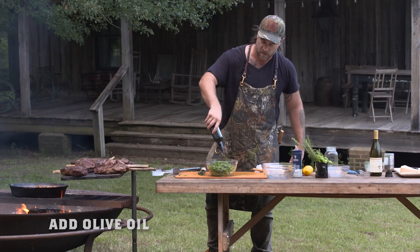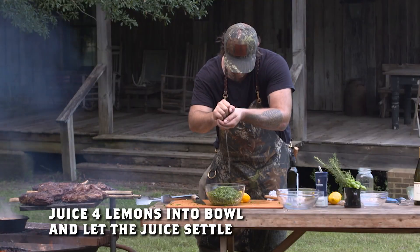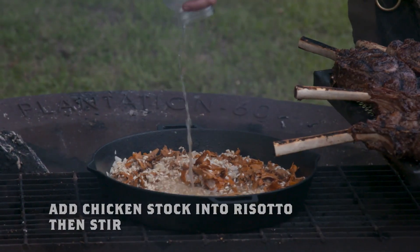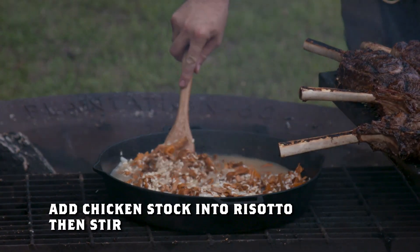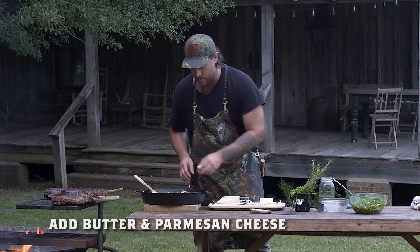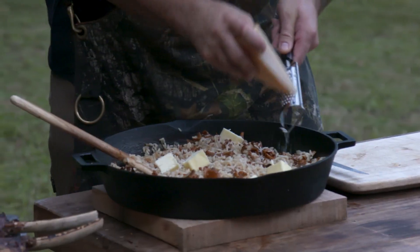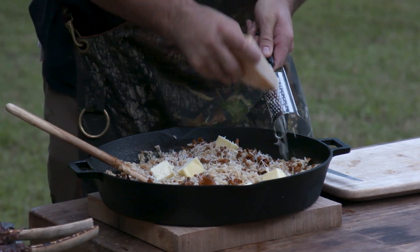I've got all my herbs chopped. I'm gonna add a bit more salt, a ton of olive oil for the consistency of our sauce, and juice from four lemons into our bowl. Now that all the wine has been absorbed into the rice, I'm gonna add my stock. Our rice is cooked for the risotto but we've got to finish it — the magic touch is butter and parmesan cheese. This is still really hot, so the butter is gonna melt with the cheese to make it a little more creamy. Stir just until all the lumps of butter are gone, and be generous with the amount of cheese.